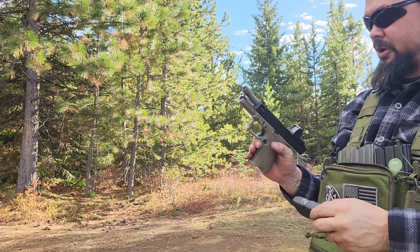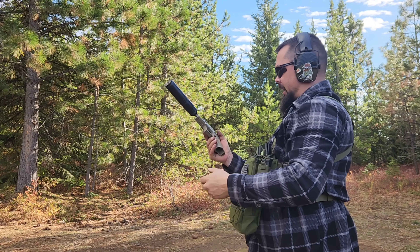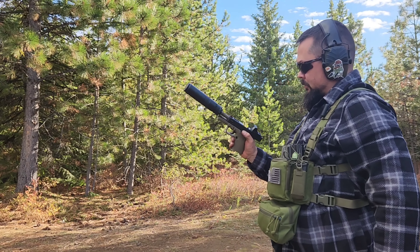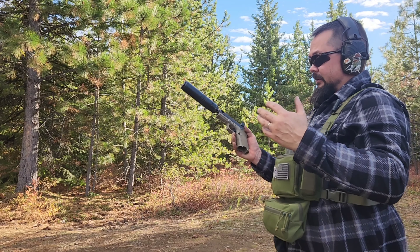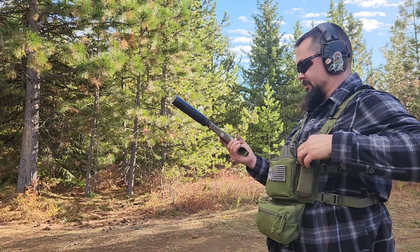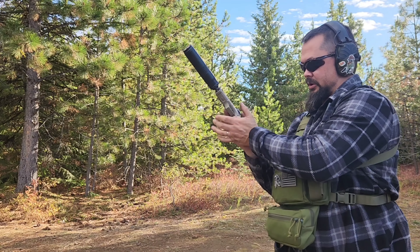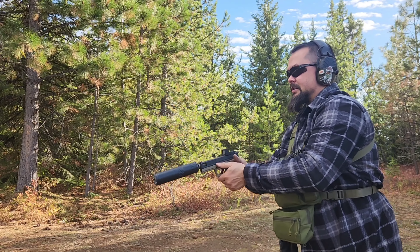I think we got her. We're going to go ahead and suppress her and have some fun out here. We're going to suppress it with the Rugged Alaskan 360. If you guys haven't watched my review on it, this is a very universal suppressor. I use this on almost all my guns — between pistols, rifles, everything. Let's get some rounds downrange and see how this holds up.